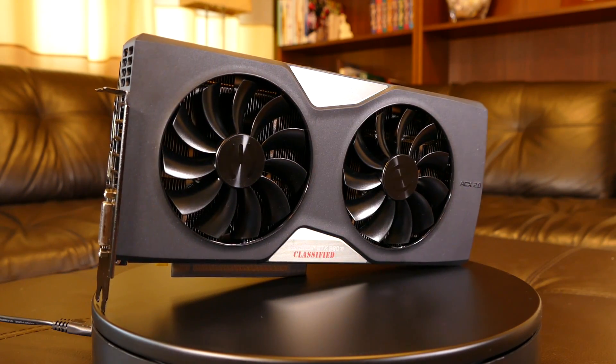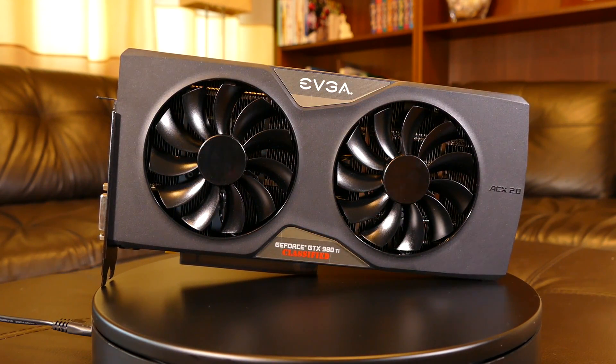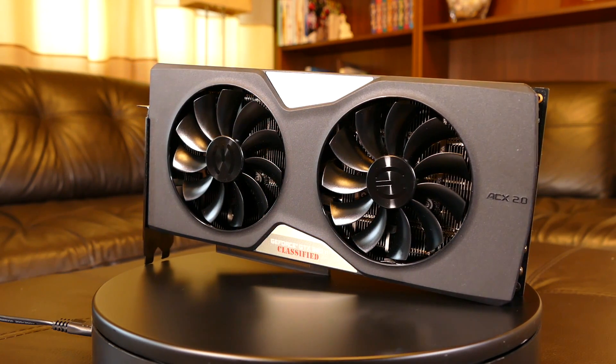You simply can't deny that this card looks beautiful — great build quality, premium materials, and a simple but tasteful design. That's why I like most of EVGA's graphics cards.